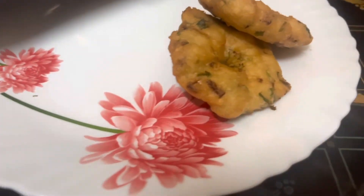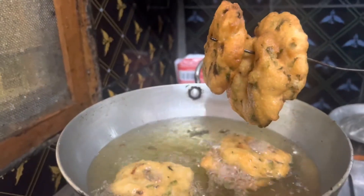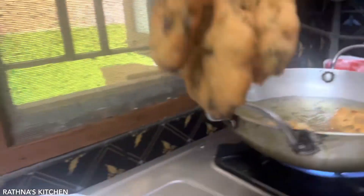I am going to make a very simple recipe. I am going to try the masala. Please try the same thing. If you have any questions, please comment.